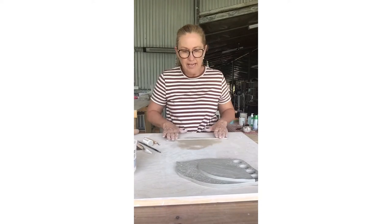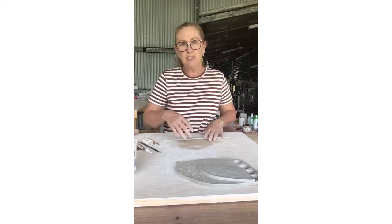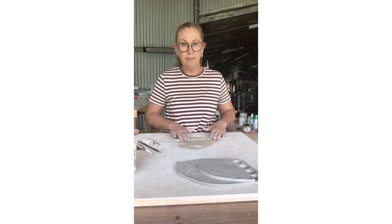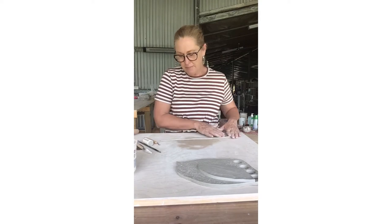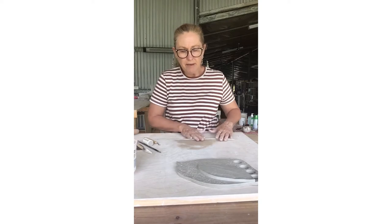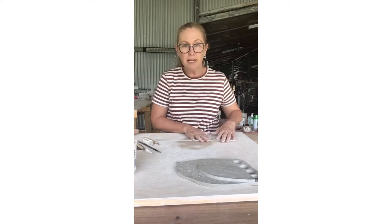I'm just rolling out a little bit of clay into a coil because I'd like to put some decoration on the top of my birdie just to make it a little bit more interesting to look at. We're still using that lovely mid-fire Chris's Light Medium Speckle.